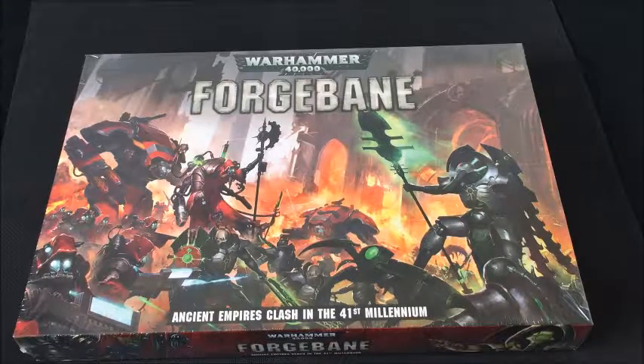Announced and released in March 2018, this box really seems to come from nowhere. It's not a full starter box to replace the Dark Imperium as it does not contain a copy of the full rule book — rather it's a battle box containing two factions and a short campaign. This box differs from most Games Workshop sets as it does not actually contain Space Marines, which are the standard protagonists for most of this type of box game.